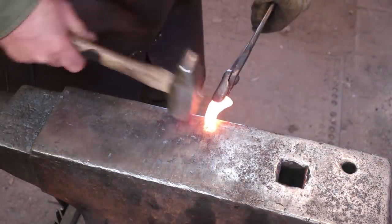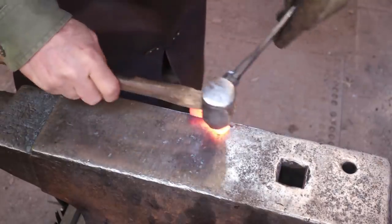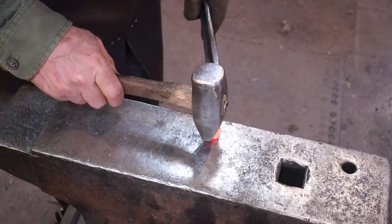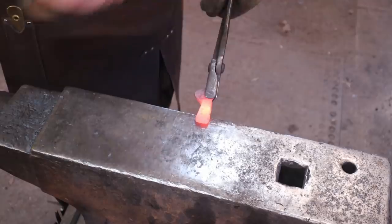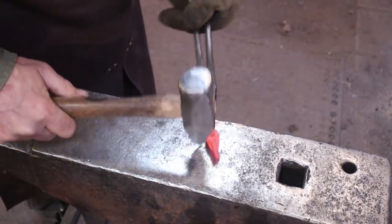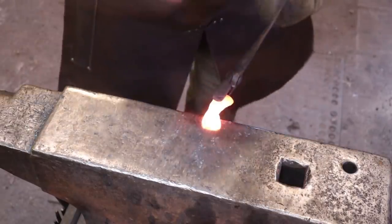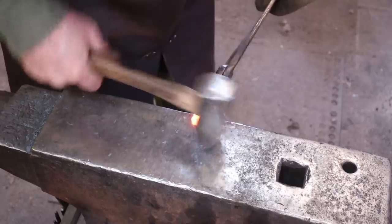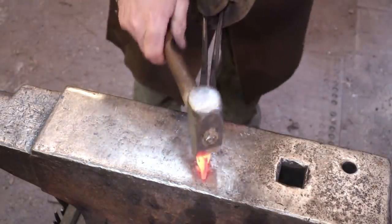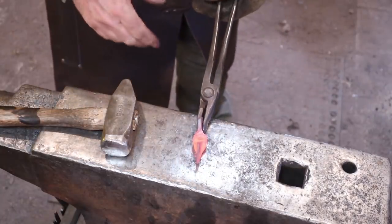We want to do exactly the same thing on the other side. That definitely messes up my original hole here, which I really expected. Now my wings are a little off, so I'll go to the vise and fix those.